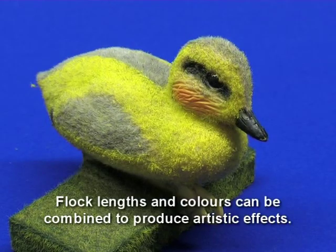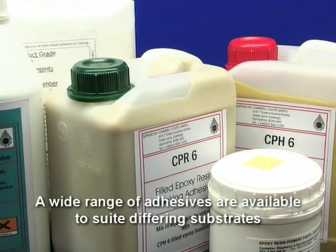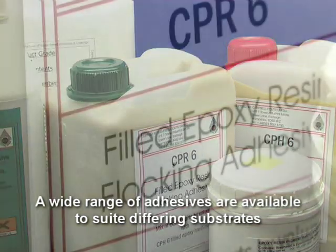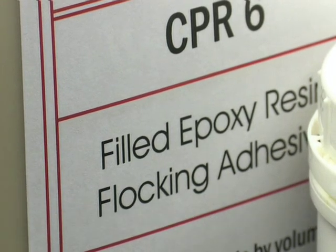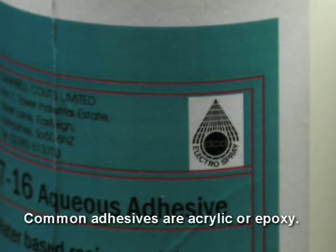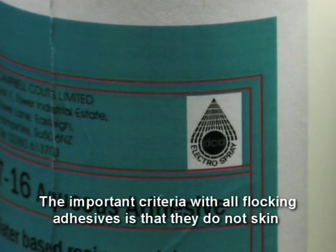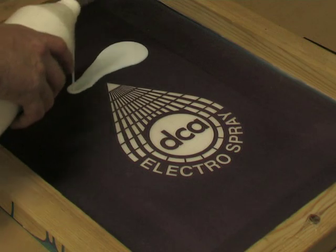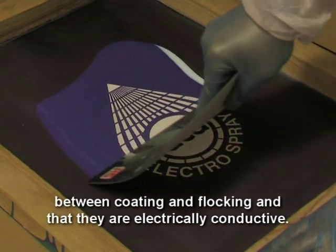Flock lengths and colours can be combined to produce artistic effects. A wide range of adhesives are available to suit differing substrates and materials that require flocking. Common adhesives are acrylic or epoxy. The important criteria with all flocking adhesives is that they do not skin between coating and flocking and that they are electrically conductive.